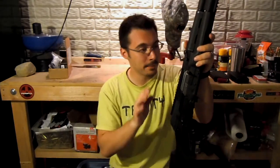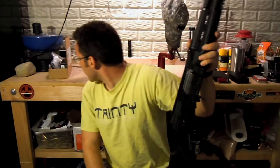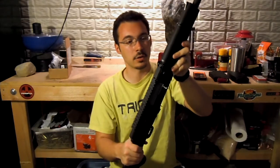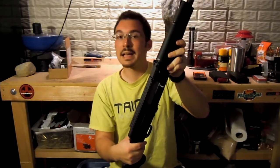Carolina Shooter Supply — their prices are pretty reasonable on this stuff too. I don't even remember what I paid for the kit; it wasn't very much. But you can get a lot of different things for this particular shotgun there, just to trick it out if you want to.